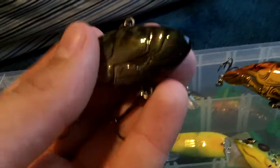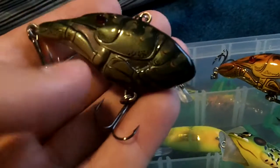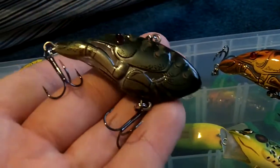Here we got their rattle bait version. This is a 2 and a half inch bait, half ounce, and this is also in green tan.